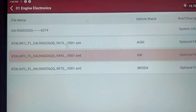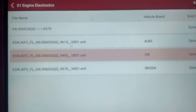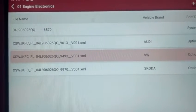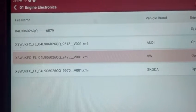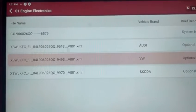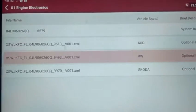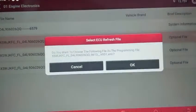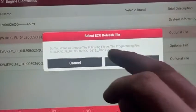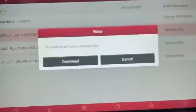In some cases it could give you three or four different options — there might be 8870, 9610, and 9613 — and you can select any of those that you want. But in this case it's only giving us one that's suitable for this Audi, so I'm going to select it and click OK. It's going to download the file.